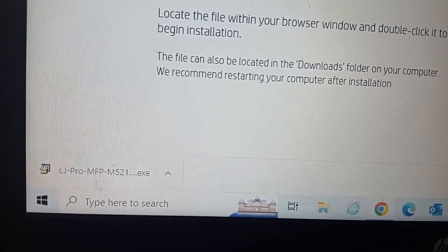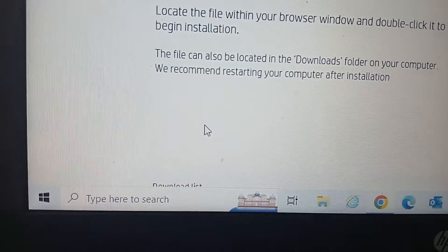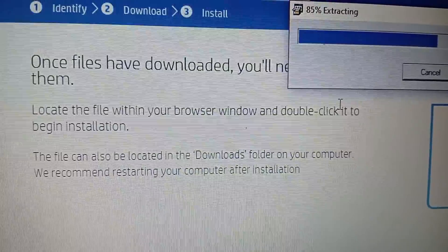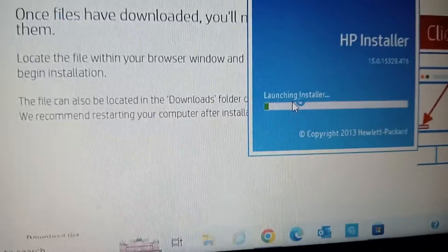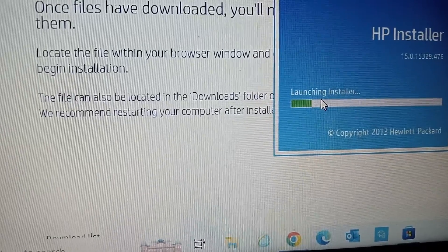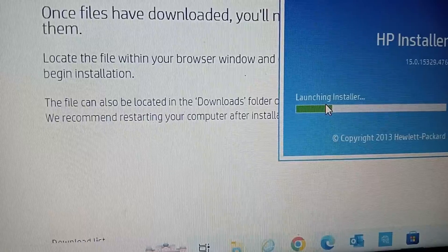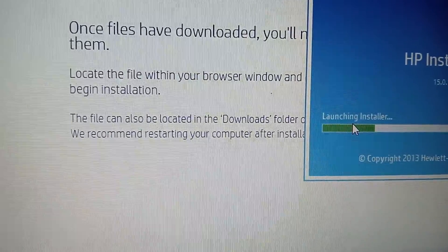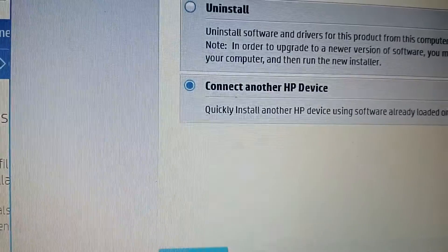We're done with the download. Now we're going to install the HP software — double-click the installer. It's doing the extraction. Say yes to the prompt. It says 'uninstall or continue with another device' — I'm going to use 'continue with another device', take the second option, then click Next.